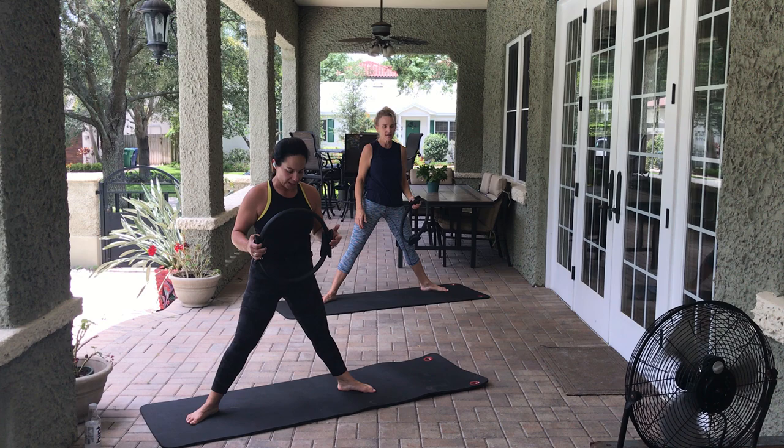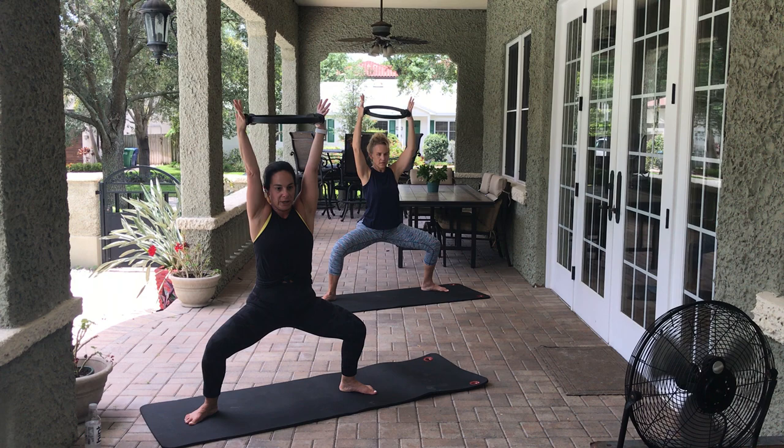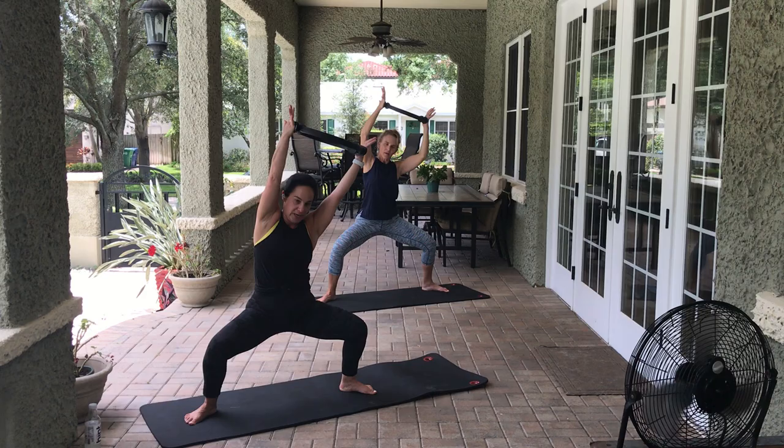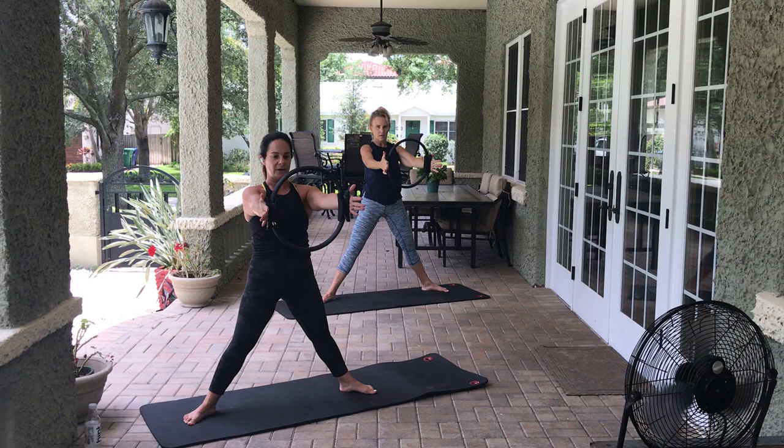We're going to come into a wide second position. We're not going to totally burn out everything at the same time. Arms are in front of you. Come into a deep plie, arms in front, side stretch over to the right and squeeze the ring. 8, 7, 6, 5, 4, 3, 2, 1. Come back through center, go to the other side. 8, 7, 6, 5, 4, 3, 2, 1. Come through center, release it out.